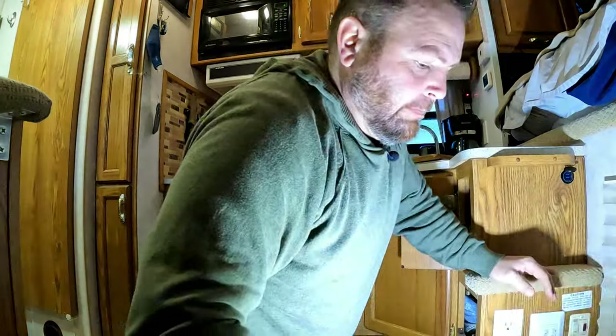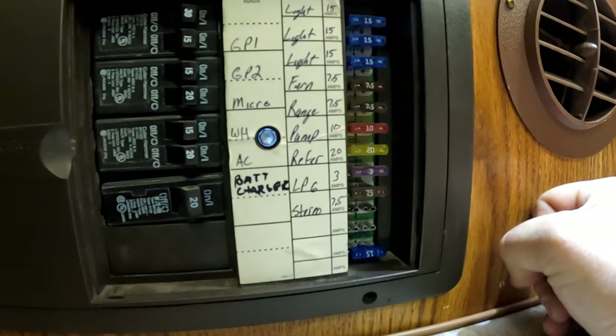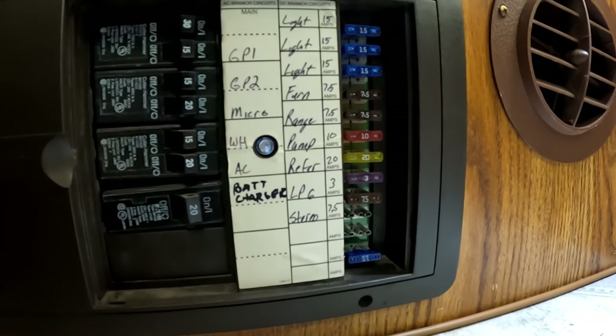The only thing left to do at this point is throw the fuse in and see if it powers up. I'm putting a 15-amp fuse in there because that's what the wire is rated for. And then I'll write on the box: USB power, 12 volt plus. Pretty simple. Let's see if they work.